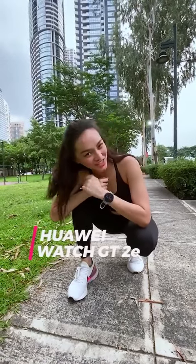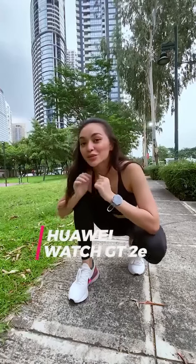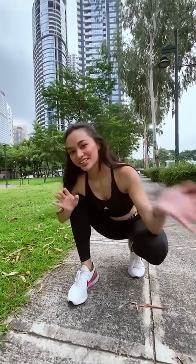Hey guys, it's Kylie here and today I just tried my new Huawei SmartWatch G2e and I can't wait to show you its other features, so let's go.